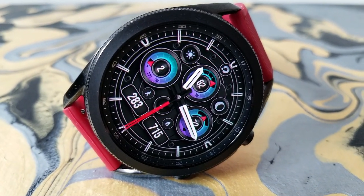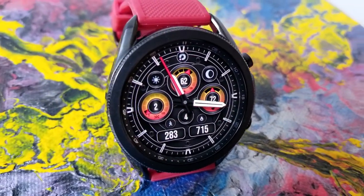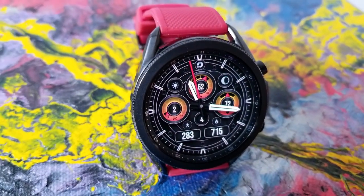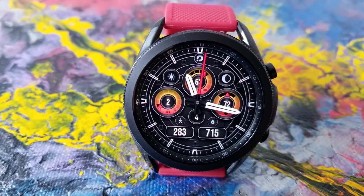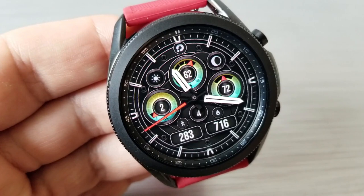In terms of data, you're getting a bunch here because they're represented both as a dial display area as well as some digital readouts. Starting right at the bottom of the watch face, you've got your total steps count in that rectangular display to the left, and then off to the right-hand side is your calories burnt.